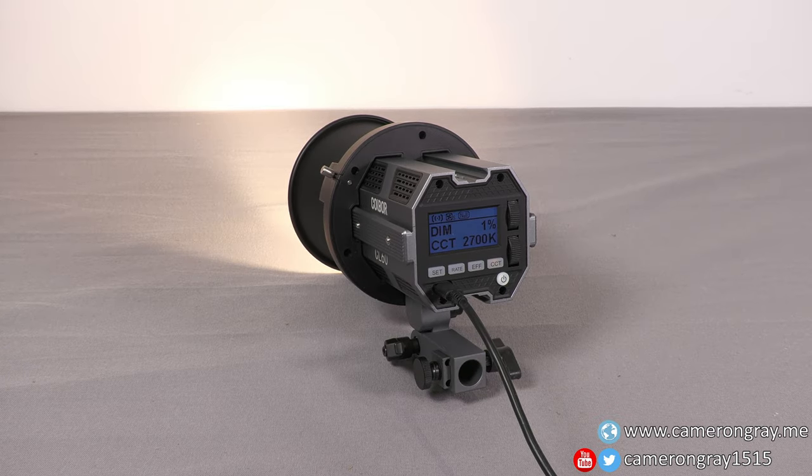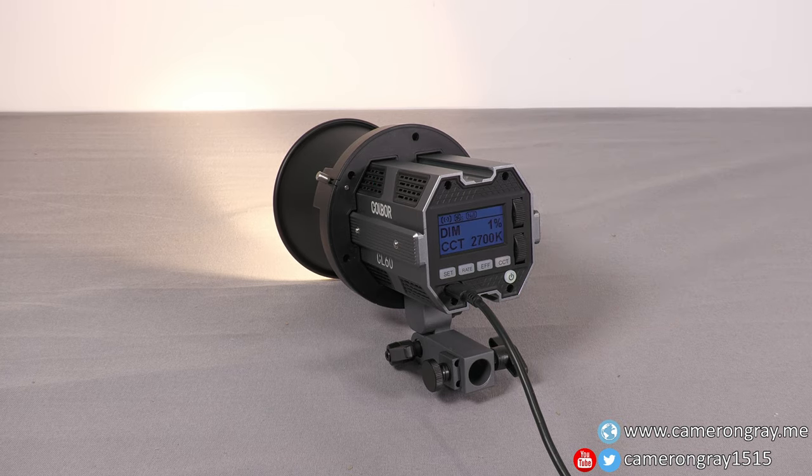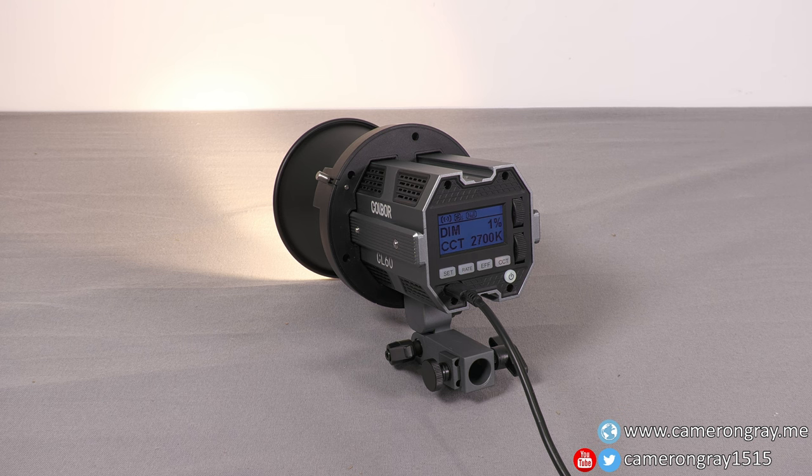So there you go — that was a look at the Colbor CL60 COB video light, and I'm very happy with it. This is the first time I've ever used a COB light; all I've used before is LED panels and CFL softboxes. This is kind of the best of both — the convenience, cool running, reliability, and quality of light that LED provides, but with the softbox attachment it produces much nicer, softer light than LED panels, which I've always found a little bit too harsh. My only complaint is I've only got one of them, so I kind of feel like I'm missing out not having two — but I suppose a good sign is that your only real complaint is that you want another one. Thank you very much for watching.